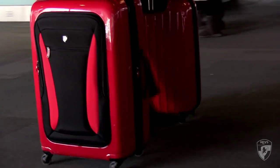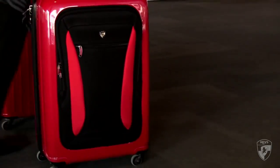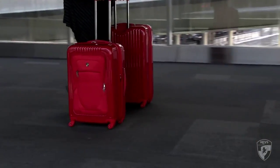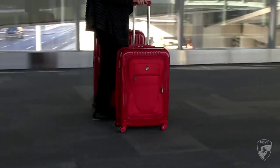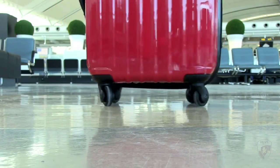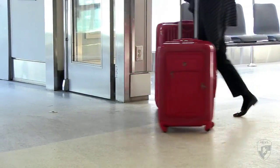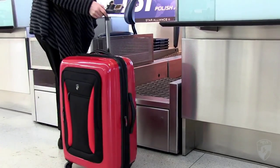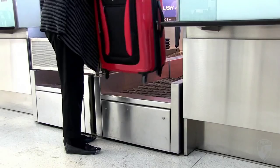With the unique hybrid construction, the Stratolite and the ExaLite have the strength and durability of hard side luggage, along with the convenience and functionality of soft side luggage. Their 360-degree spinner wheels make for effortless rolling, as the Stratolite or ExaLite glide along your side when you're travelling from terminal to terminal. The unique hybrid construction makes them very lightweight.